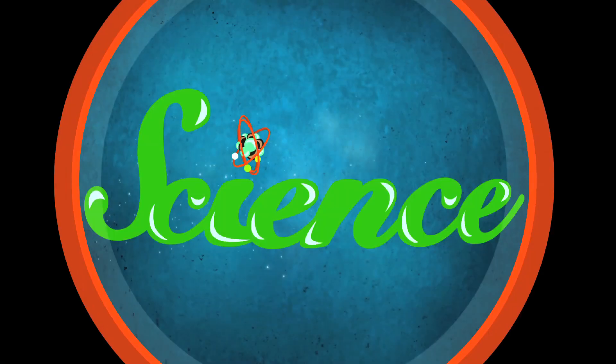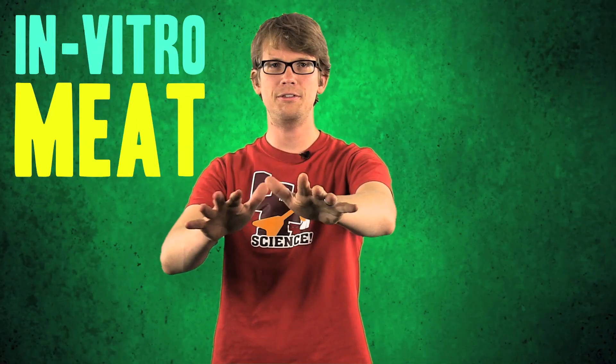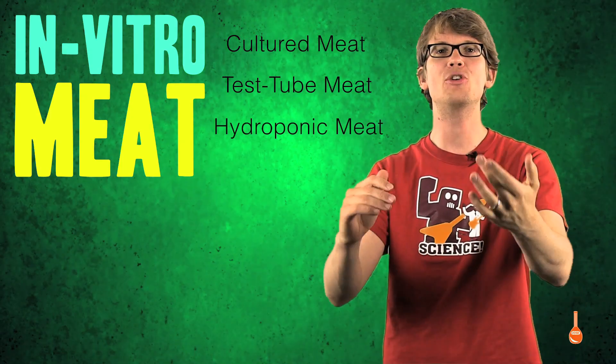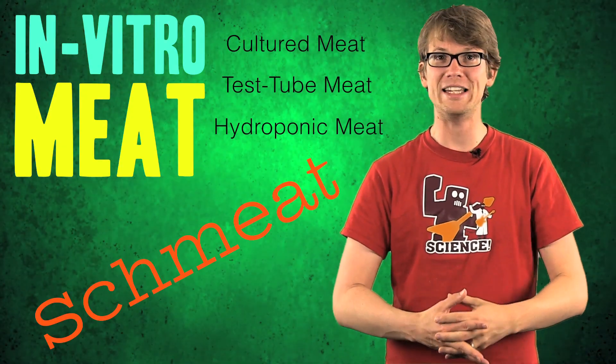Can I interest you in some real meat that was created in a laboratory? In vitro meat is what I hear it called most often, but that is a horrible name. No one is ever going to buy that. Some alternatives include cultured meat, test tube meat, hydroponic meat, and my personal least favorite: schmeat. And it's for real.